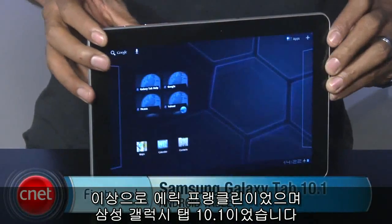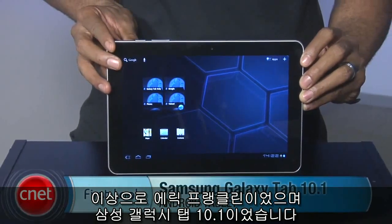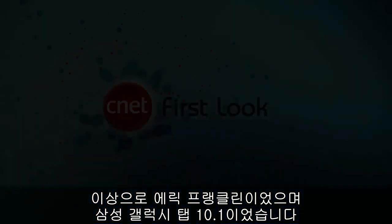Once again, this is Eric Franklin, and this has been a first look at the Samsung Galaxy Tab 10.1.